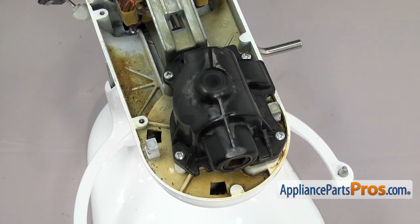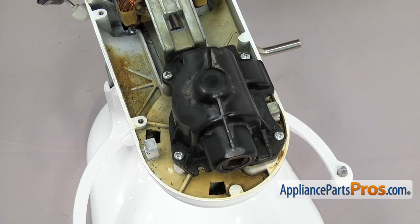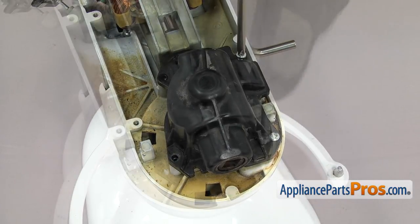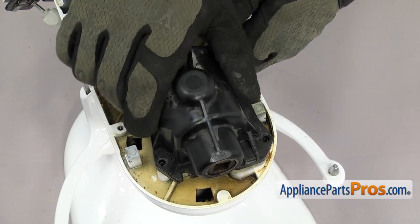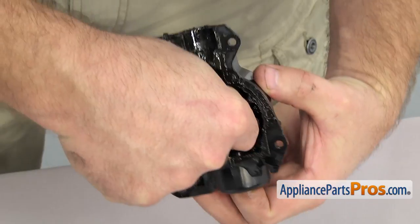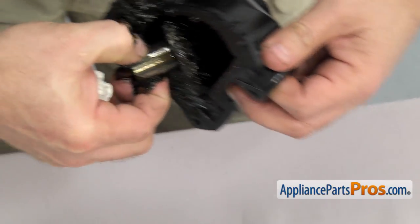If your mixer has the old transmission housing like ours does, the manufacturer recommends that you upgrade it to the metal housing because it's stronger. We're not going to show you in this video because that part has its own video. We're going to use a Phillips screwdriver to take out the four screws that hold the transmission cover down. Once you have all the screws out, we can lift the transmission housing off. Now that you have the housing off, we can take out the accessory drive gear and then clean it up and set it aside. If you have the metal housing, you can clean it up so you can reuse it. Once you have them separated, you can set them aside.